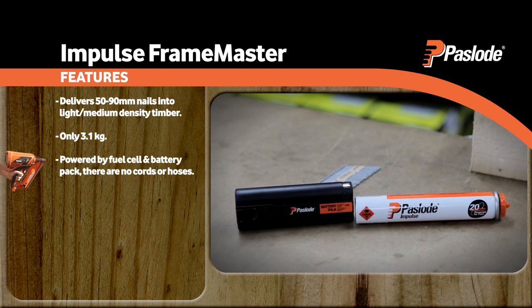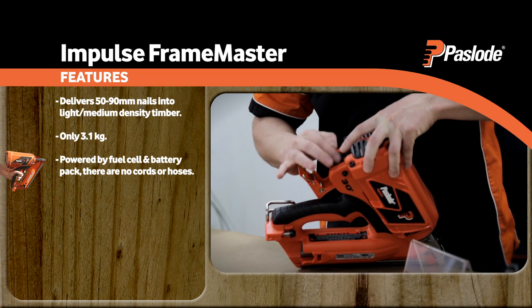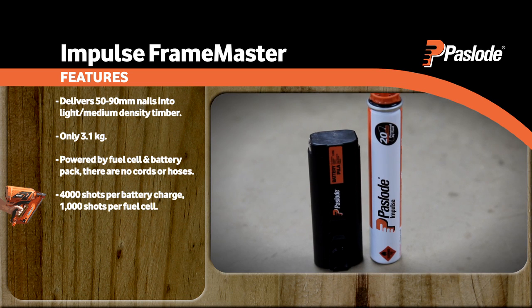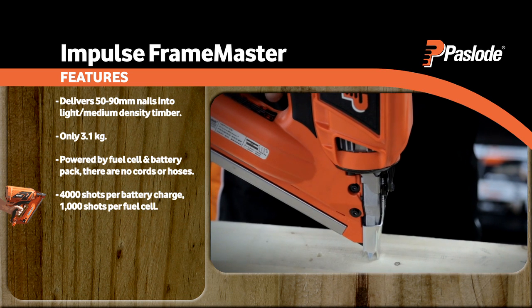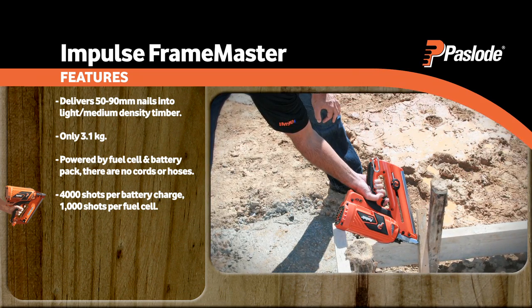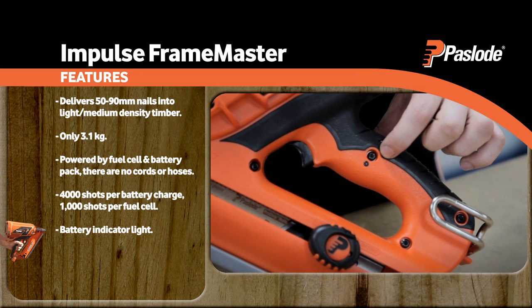Powered by fuel cell and battery pack, there are no cords or hoses, meaning virtually no set-up time, while safety hazards are minimised. Each charged battery lasts 4,000 shots, while fuel cells deliver 1,000 shots, keeping you working longer. This handy indicator light lets you know when the battery needs charging.